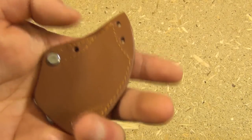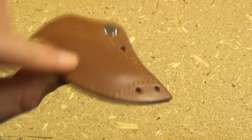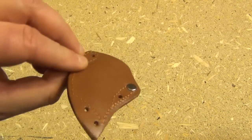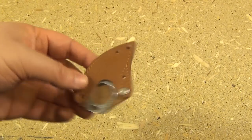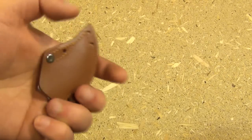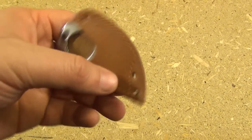This is the sheath that it came with. It does hold it in. It's got holes in it so you can thread paracord through it. You can wear it on a necklace, or you can thread some paracord and then thread a belt through that. But this is a neck knife.